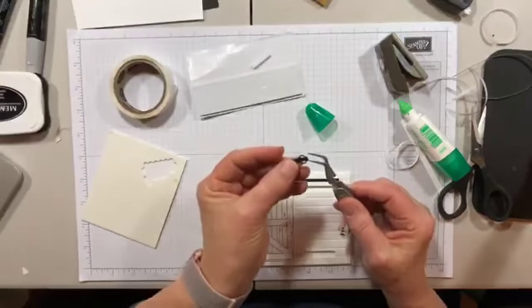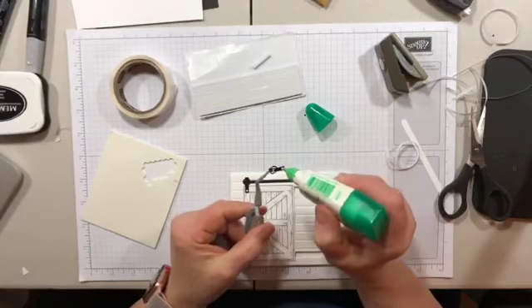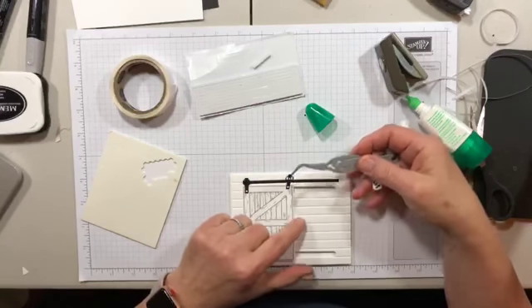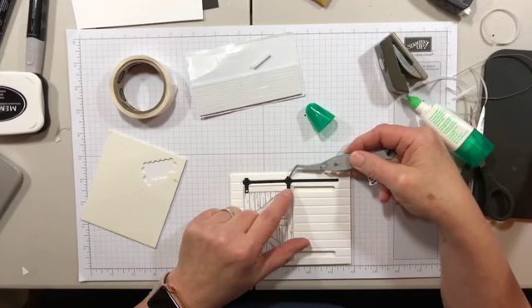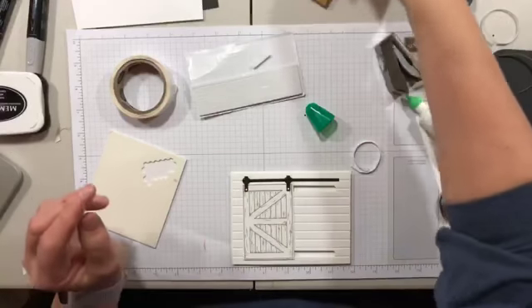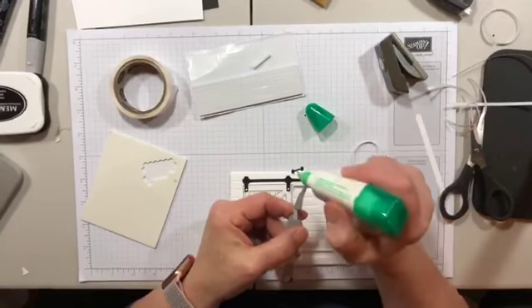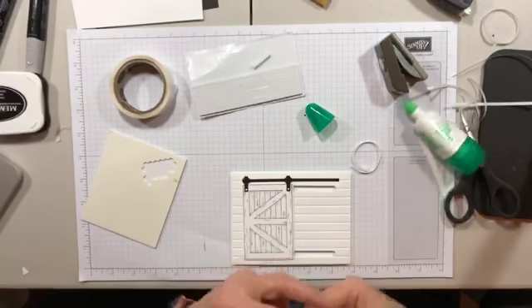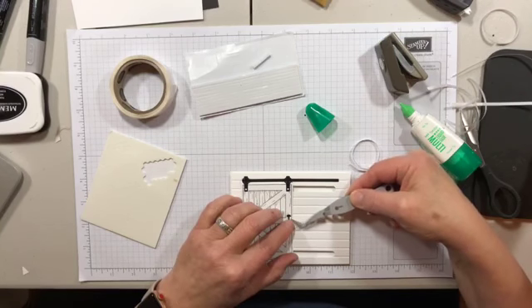These rollers are just cut out of black cardstock. Try to even them up so it looks like you meant for the door to roll straight across the track instead of cattywampus. And finally — look at this little iron handle. Gosh, it's the cutest thing. All these little dies are in that Sliding Door framelits set. Put a tiny bit of glue on and add your handle. Easy and peasy — we have our sliding barn door with hardware.